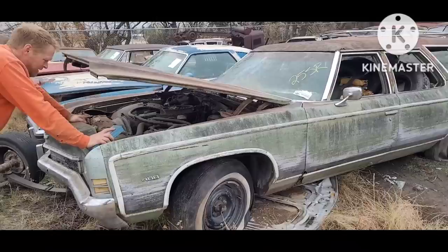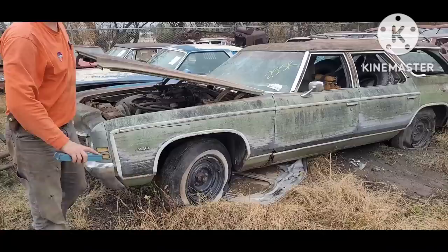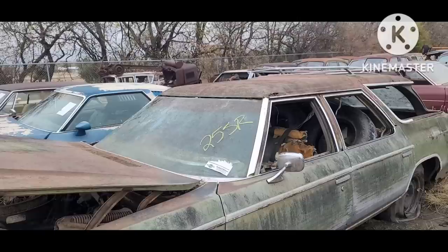If somebody had a 72 Chevelle, Impala, pickup, or whatever and wanted a 72 date-code big block — I mean, Sherman, if it's too rough, it'd be a parts car. Yeah, parts car, derby car. That kid from Indiana or Ohio has been looking for a ratty clamshell to put on the street, so this should fit that bill.